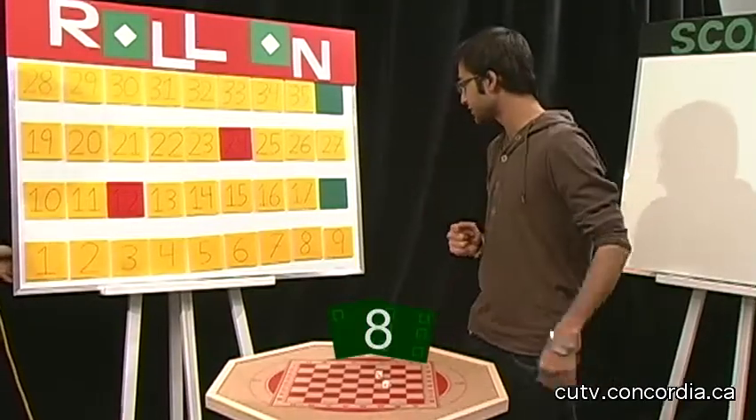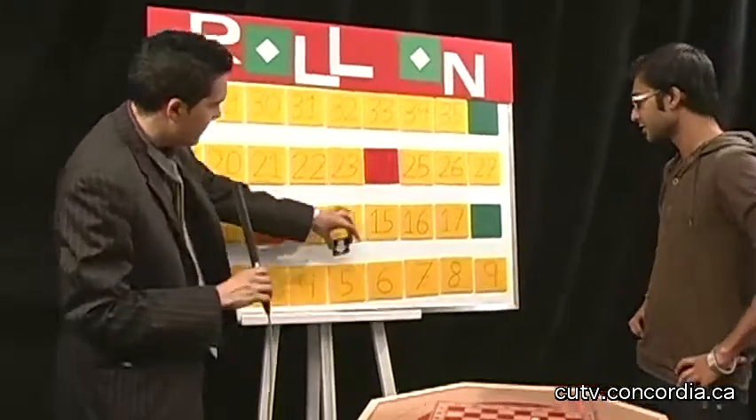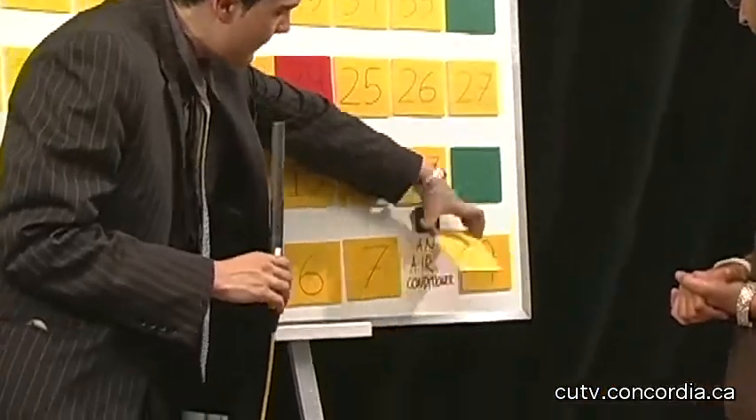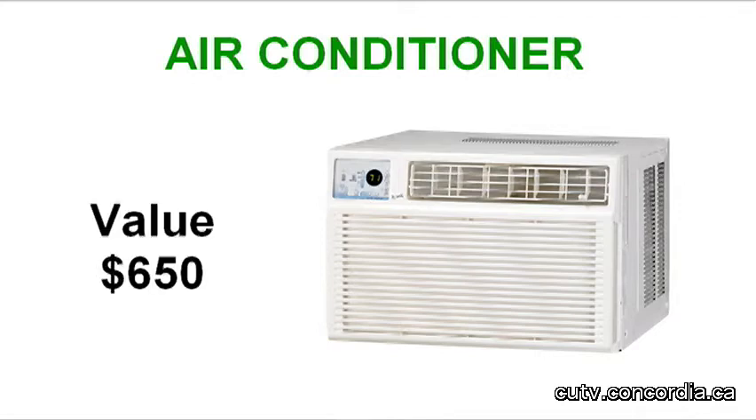We got an 8. Alright, so we will move 8 spaces — 1, 2, 3, 4, 5, 6, 7, 8. And behind number 8 we have an air conditioner. Mr. Announcer, what is that air conditioner about? It's an air conditioner from Forest Air. This horizontal air conditioner is Energy Star certified, has a digital thermostat display, and can cool from 500 to 550 square feet of surface area. Comes with a 2-year parts and labor warranty. Valued at $650.